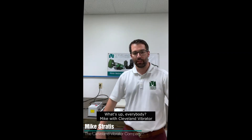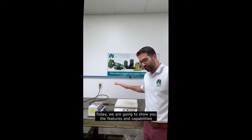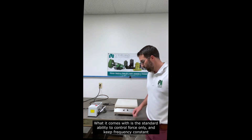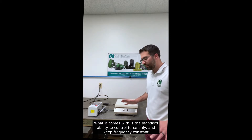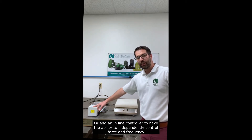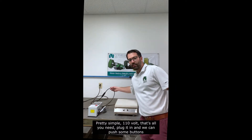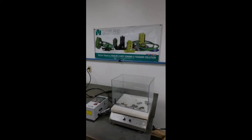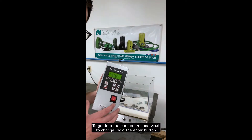What's up everybody, Mike with Clean Vibrator. Today we are going to show you the features and capabilities of our electromagnetic vibratory jogger table. It comes with the standard ability to control force only and keep frequency constant, or add an inline controller to independently control force and frequency. Pretty simple — 110 volt, that's all you need. Plug it in and we can push some buttons to get into the parameters and change what we need.